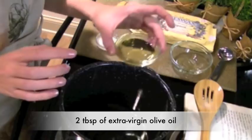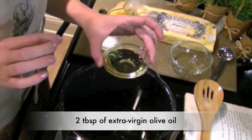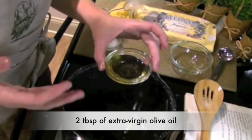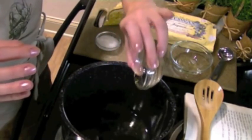Next you'll need 2 tablespoons of olive oil. I prefer extra virgin olive oil because it's the purest and least processed of the olive oils, which also makes it the most expensive. If you want to use virgin or regular olive oil, it'll work just as well for this recipe.